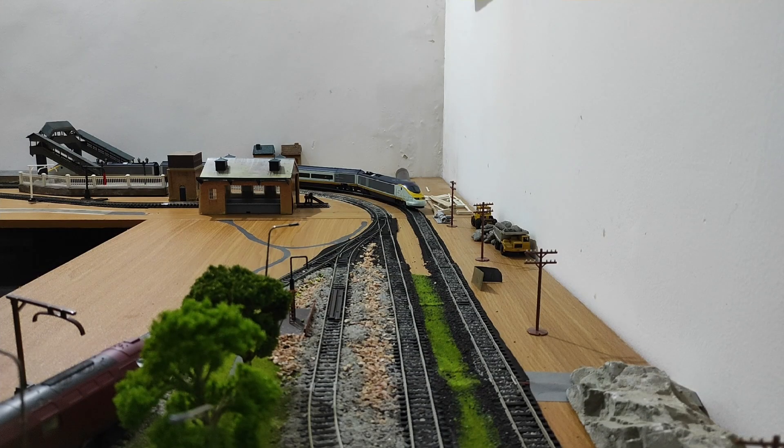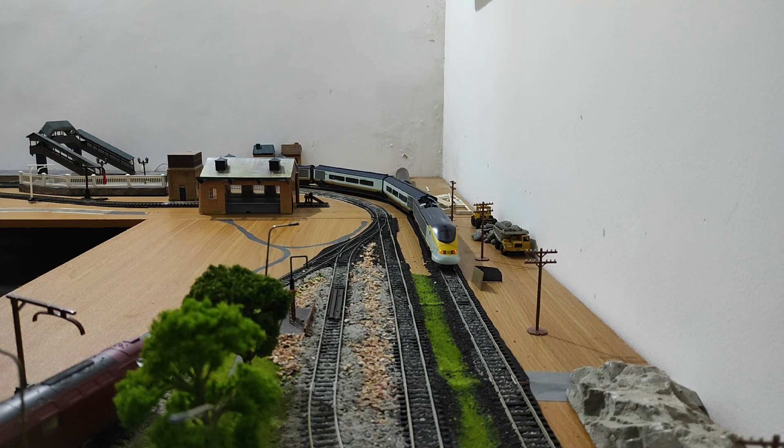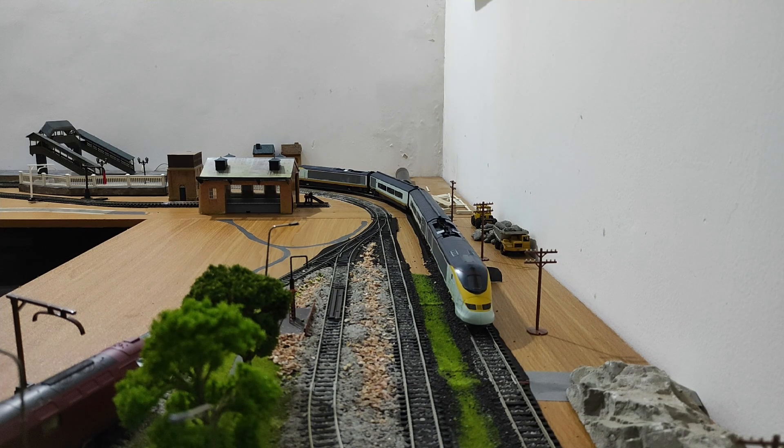This is my Hornby Eurostar. I picked it up as a set several years ago on my birthday. The price I got for the set was really good — it works out to around 25 US dollars — because the people selling it just wanted to declutter; they had tried model trains but weren't really interested. So it's a set with a locomotive and coaches. It's not the best from Hornby — there are a lot of areas where the quality is severely lacking.